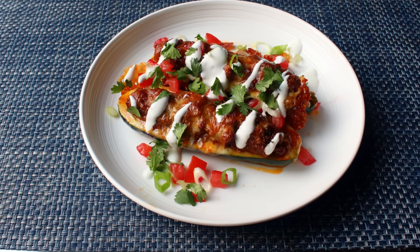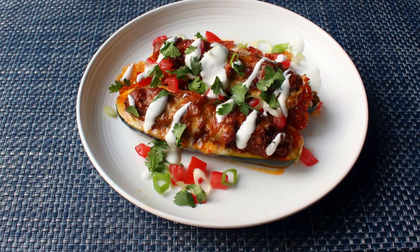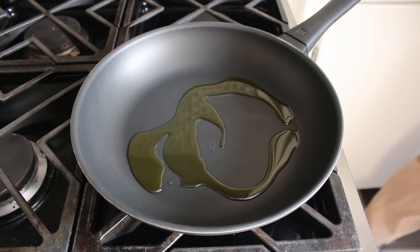That's right, this is not some kind of low-carb substitute gimmick, as these really were amazing. So with that, let's go ahead and get started.